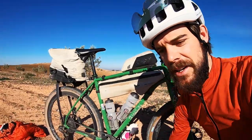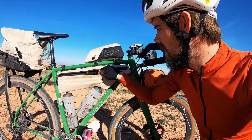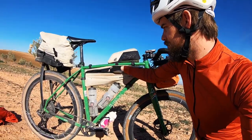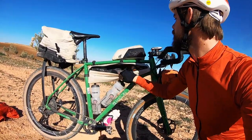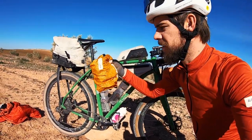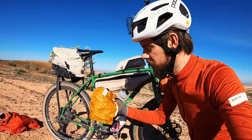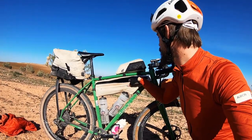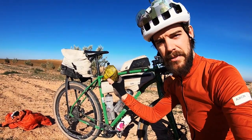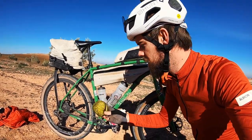In the frame bag I keep clothing and items I'll need during the day — a few layers like a gilet and leg warmers. I've got a little Albion folding backpack, handy for emptying the bike at a hotel or popping to a shop. I also have my gloves, a stuff sack of cables and a two-pin socket adapter to keep everything recharged.